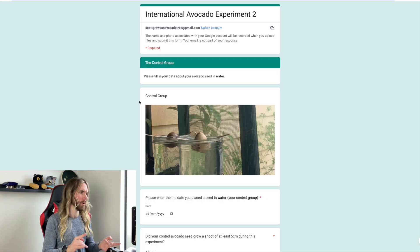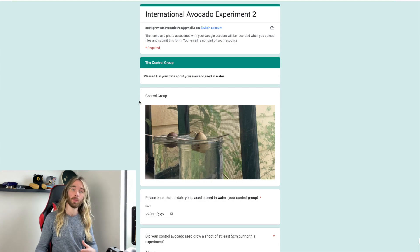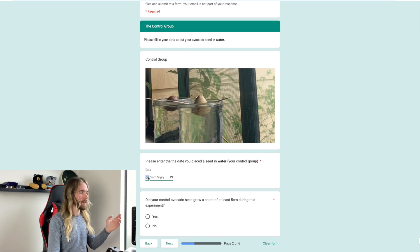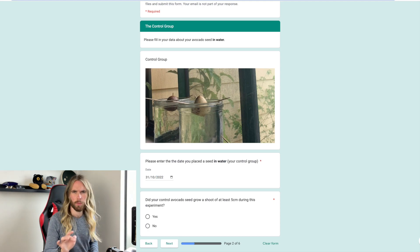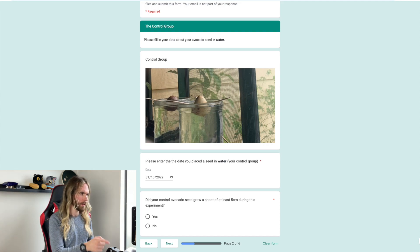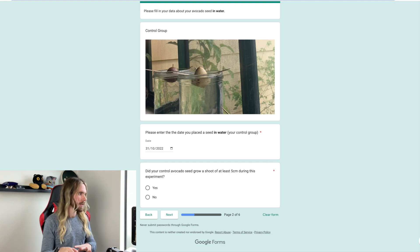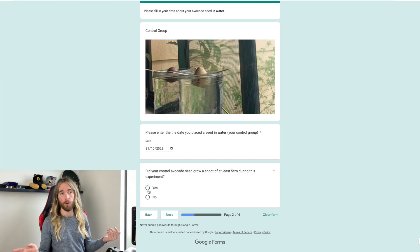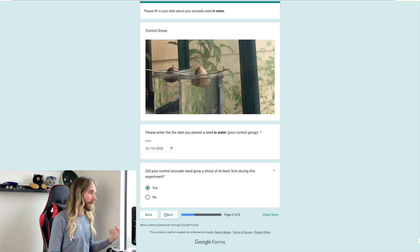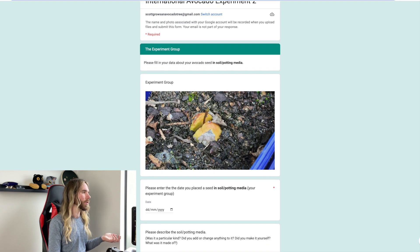This is where recording the information — when it started and when you got to five centimetres — is going to be really important because we're going to input it to this website. So let's pretend I started on the closing date, the 31st of October 2022. Depending on which region you're in the date format might change around — mine is set to day, month, year because that's how we do dates in Australia. Then it's going to ask: did your control avocado seed — the one grown in water — grow a shoot of at least five centimetres during this experiment? If yes, it will ask you to put the date in. Then you would repeat this process for the experiment group.